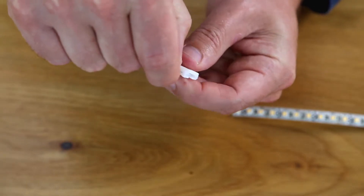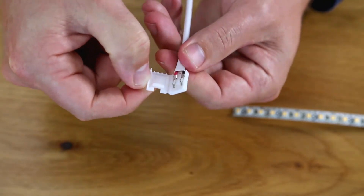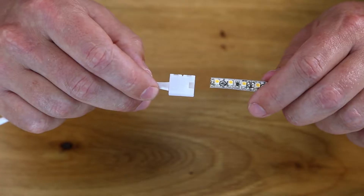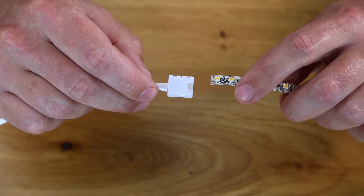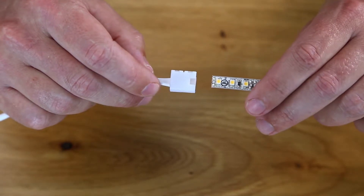Open the door on your tape light connector. Check the polarity — each connector has a positive and negative symbol printed on the door of the connector. Make sure that these align with the small positive and negative symbols printed on the tape light contact points.